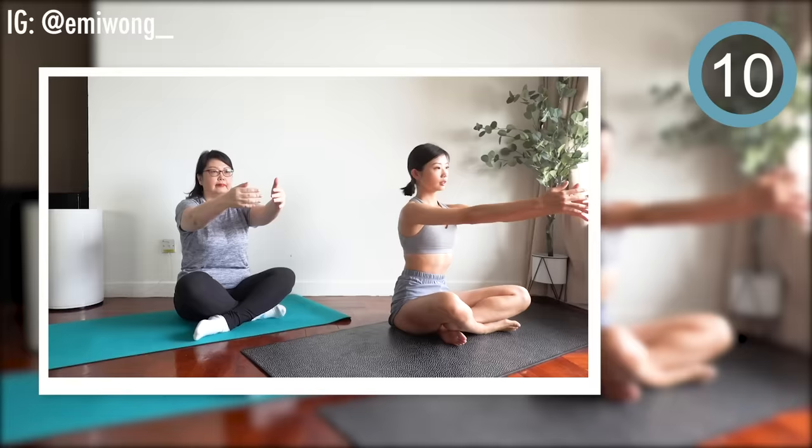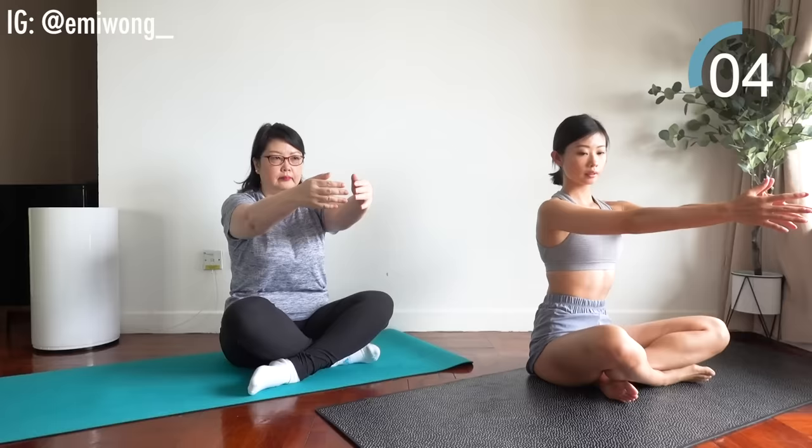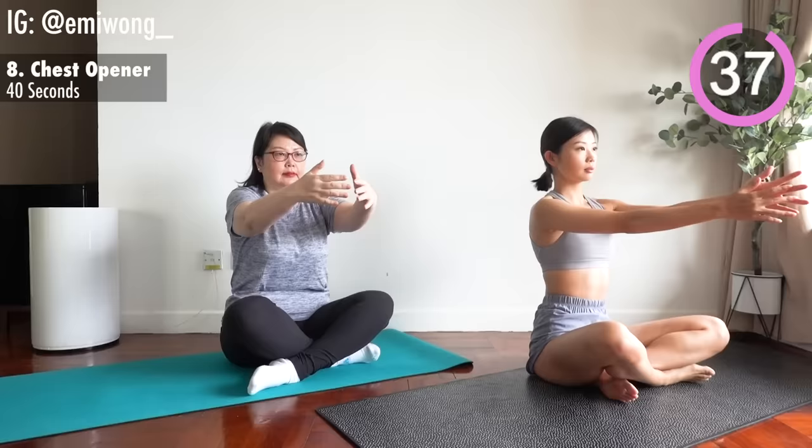Eighth is chest opener. Exercise. Sit on the mat. Bring your arms to the side and back as you open up your chest and squeeze your shoulder blades together at the back.